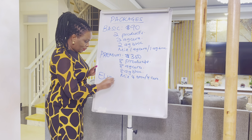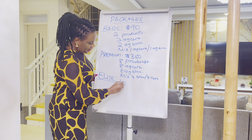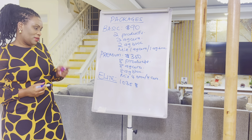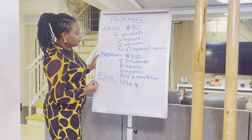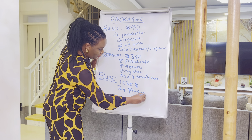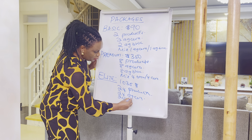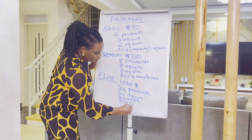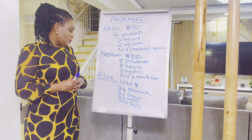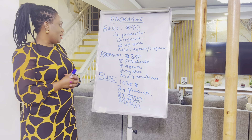We have the Elite package, which is our biggest. With Elite you pay approximately $1,035 and you get 24 products. You can choose 24 AG Sarah, 24 AG Block, or a mix of 12 AG Sarah and 12 AG Block. The mix is very good, but the choice is yours depending on your needs.